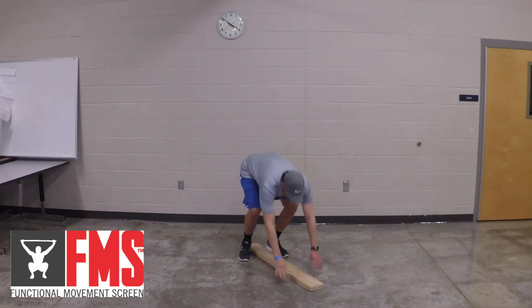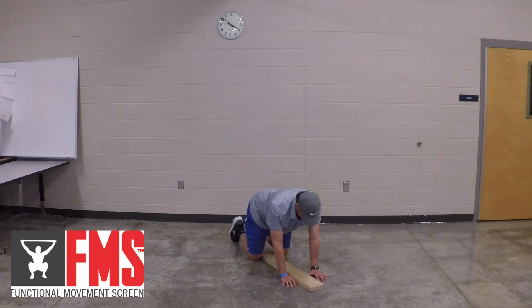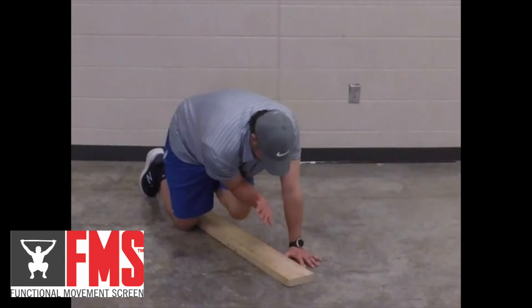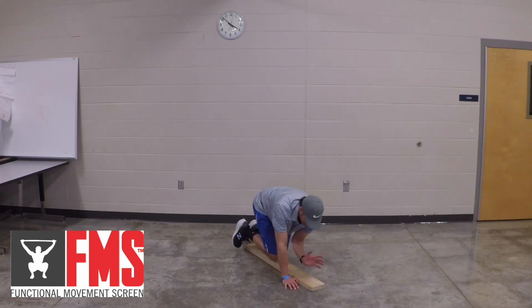I'm going to demonstrate that. For a score of two, you perform a correct diagonal repetition where the diagonal knee and elbow meet over the board. For a score of one, you are unable to perform a diagonal touch without losing balance.